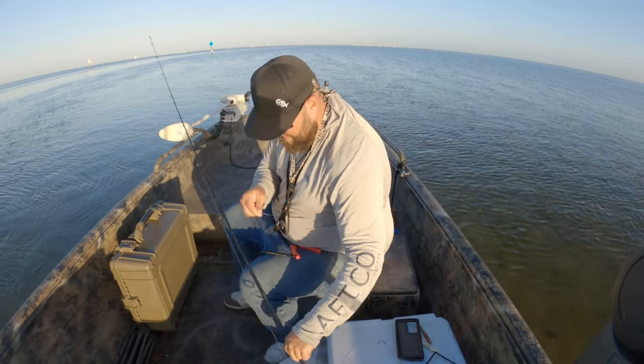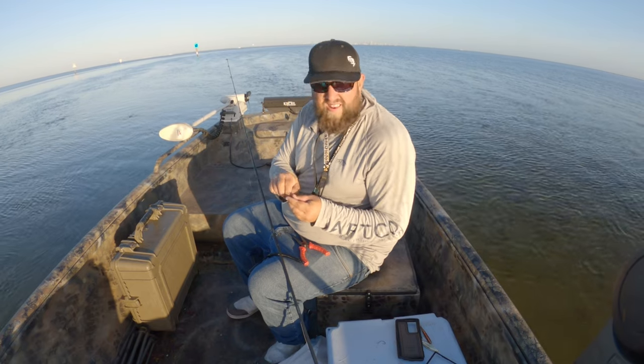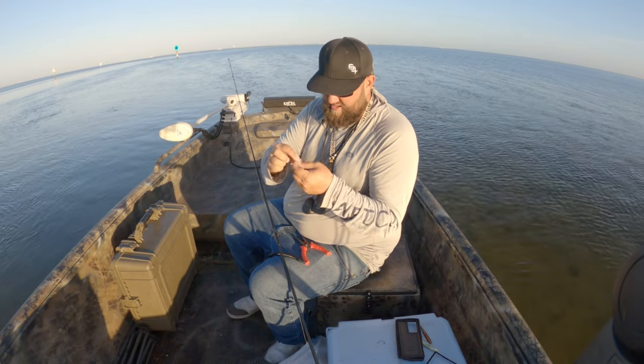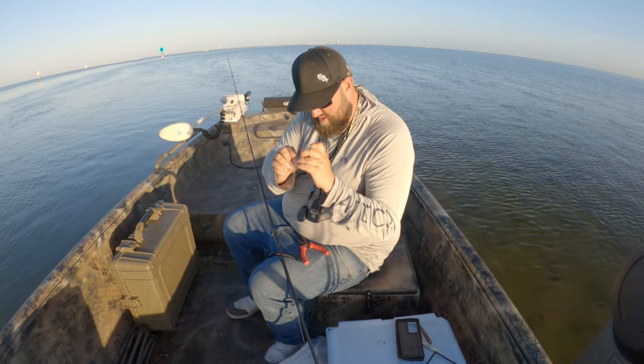When I'm tying this stuff guys, I like to do the old Rapala knot on this guy - it's the Rapala knot or the Lefty Kreh loop knot, I honestly can't remember. But it's a super easy knot to tie and nice and strong too, which is what I like about it.